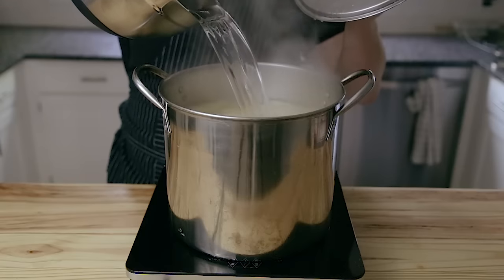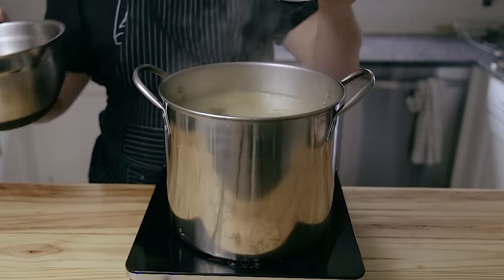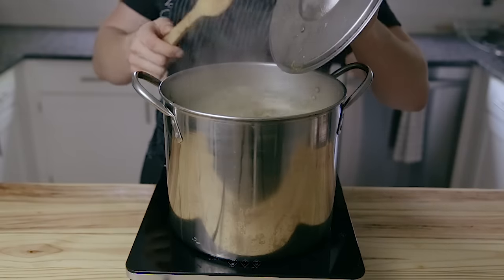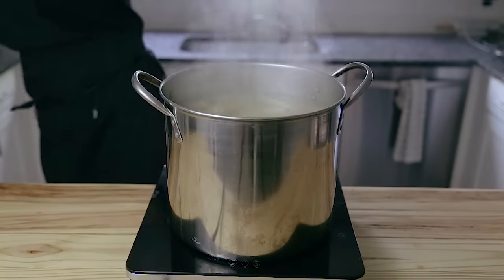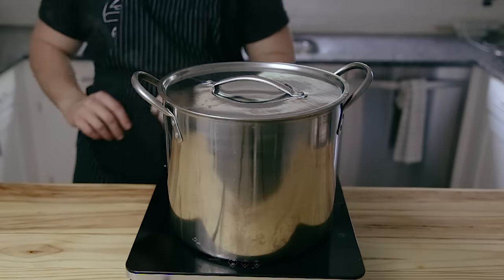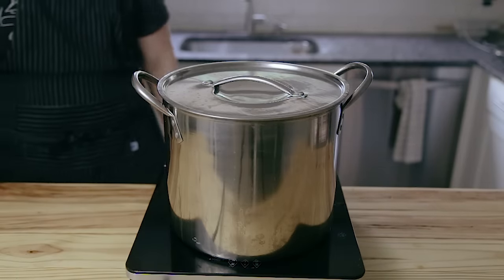Also during that 12-hour period, you're going to want to intermittently add a little bit of water so that it doesn't reduce all the way. Whenever it reduces halfway, add more water, fill it back up, and continue boiling. Once you've reached the full 12 hours, it's going to be reduced about 25% and then it's ready to go.